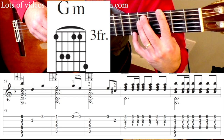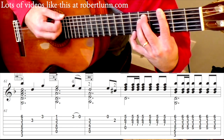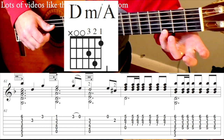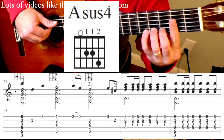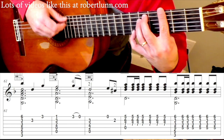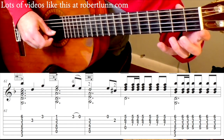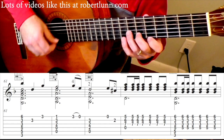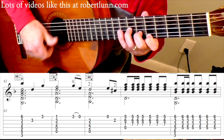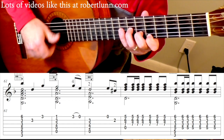This is that G minor chord with the pinky. Then you take off the pinky. 2nd string. 1st string. 2nd string. D minor. Pull off. Here's that A sus4. Open. 2nd fret. And then the last part I strum it. So the strumming pattern is going to go: down, down, up, down, down, down.